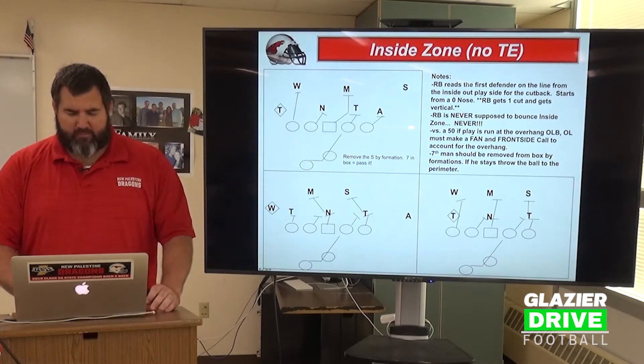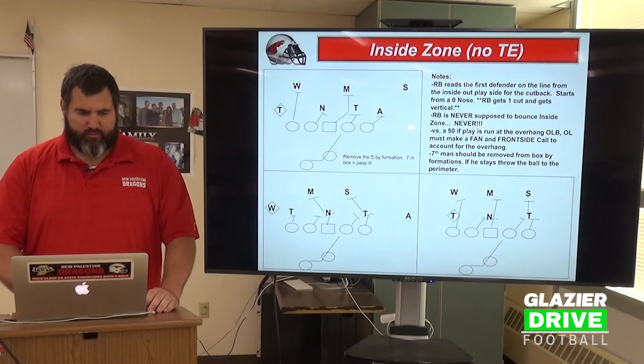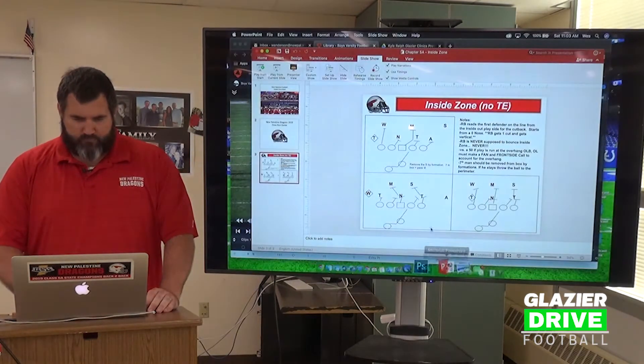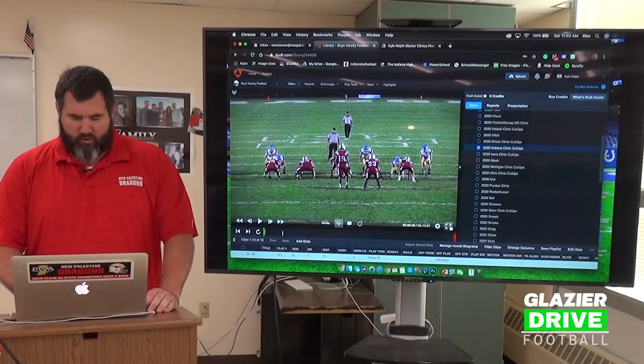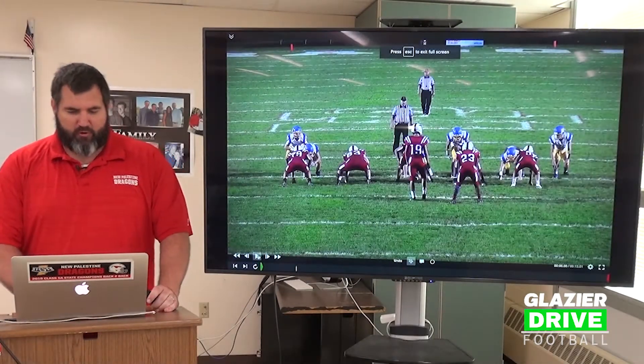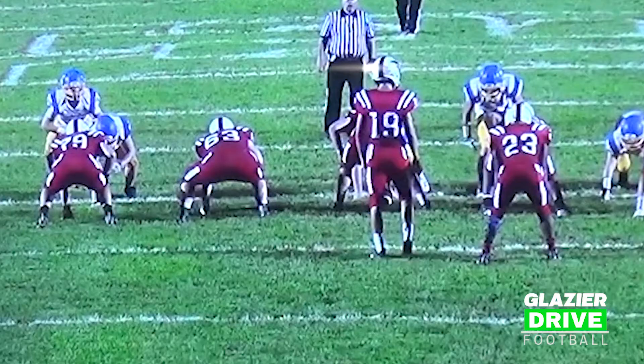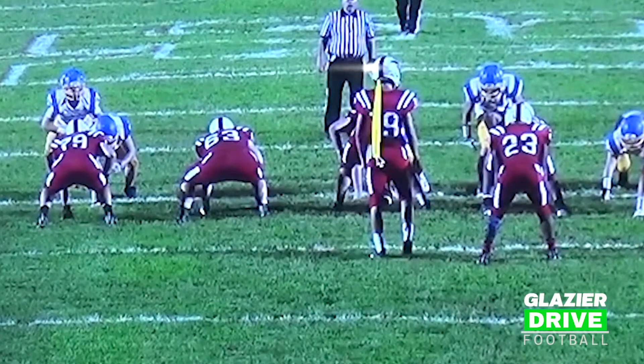We're going to look at some tape now and show you on film exactly what we're talking about. On this first play, to walk you through what we just discussed, our running back's eyes should be on that player.